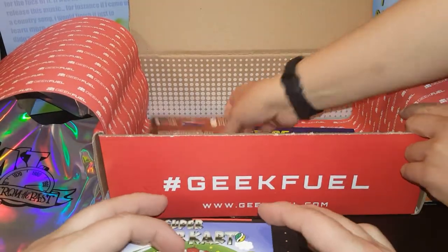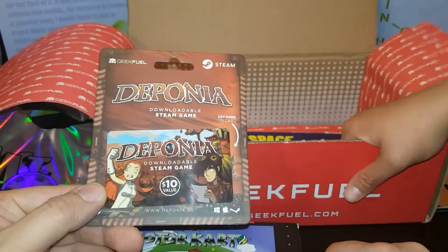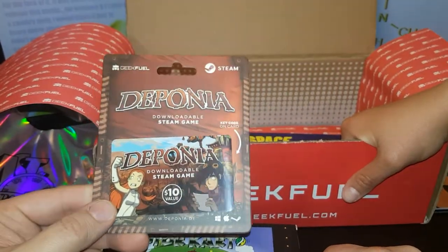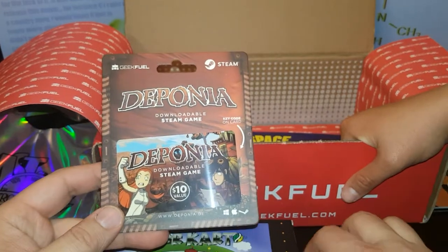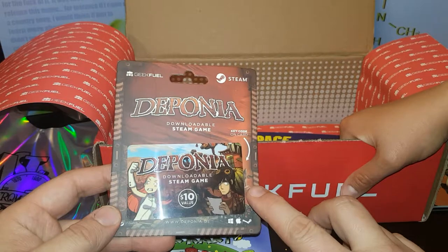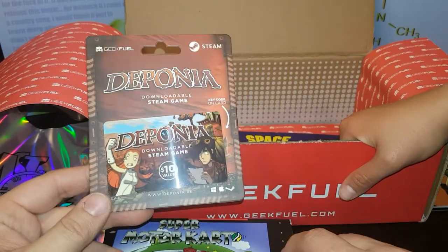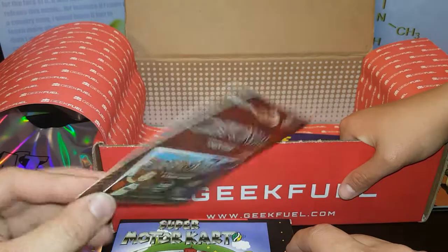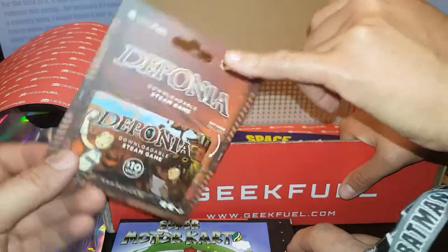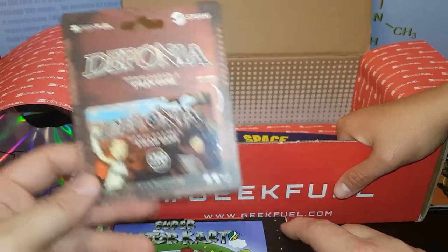These are for Steam. You always get a downloadable game with Geek Fuel. Are you an online gamer at all? No, I'm not — neither am I. I play more board games. So when I get these, I give them to Ellie. She likes them — she's on Steam all the time, so I just give her all the Steam games. Loot Crate doesn't give these, just Geek Fuel. This is actually a pretty solid box.